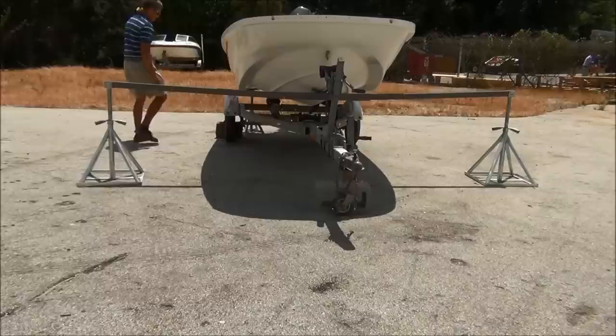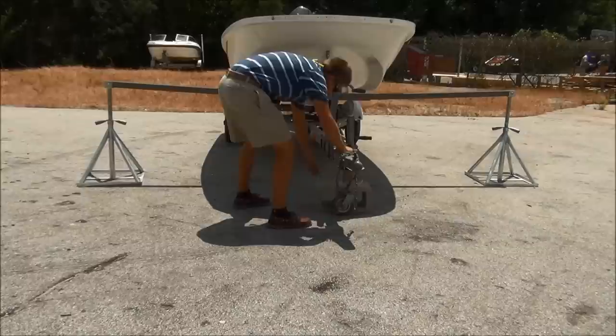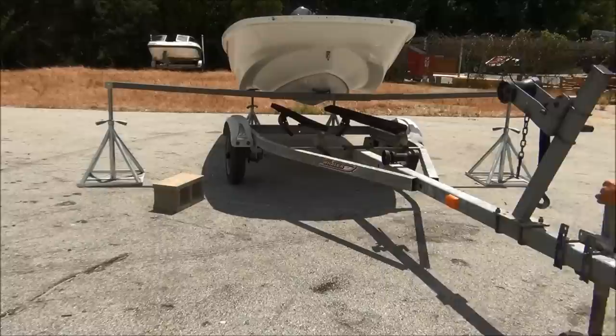With the boat raised and level, double check to make sure that the bow lifting beam is completely and entirely clear from the trailer. If you judge that it's safe to move the trailer without bumping or knocking the equipment, you can remove your chocking material and simply roll the trailer out from under the boat. Our boat lift system is designed to remove a boat from a trailer and get it in the air, but not to secure it there to work under. We recommend a set of boat stands or a bow rack in place of the bow lifting beam. The stern lifting bases will suffice at the aft and do not need to be replaced by any heavier equipment.